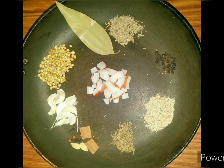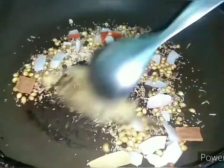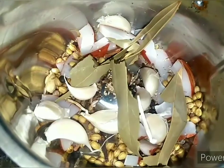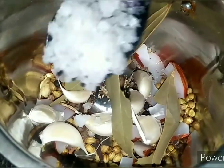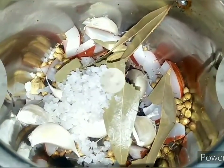Now let's prepare the grinding masala. I am taking dry coconut, dhaniyalu (coriander seeds), biriyani leaf, black pepper, shahjeera, cinnamon, cloves, cardamom (elachi), garlic, jeera (cumin), and gasagasalu (poppy seeds). We dry roast this masala until it smells good, then grind it into a smooth paste with a little crystal salt.